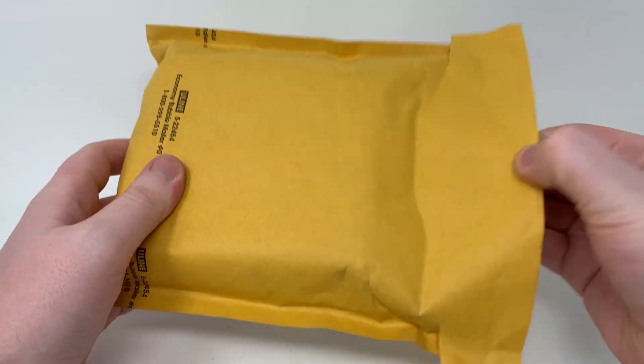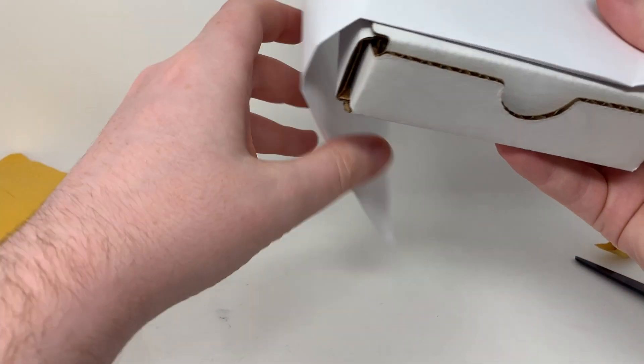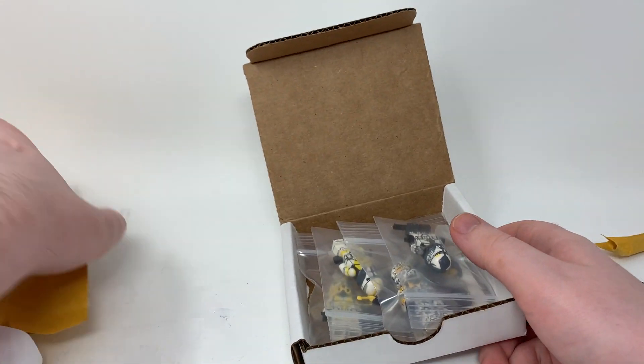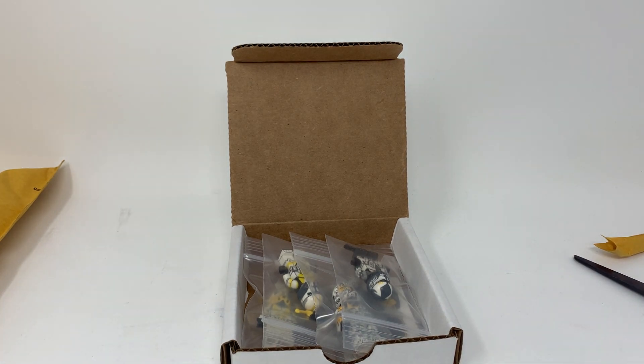I have cut open the package and there should just be a single box in here with — yep — four figures. So not my biggest haul, but some very cool figures I will say.